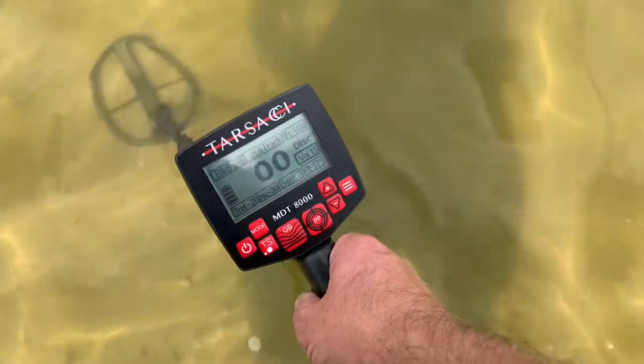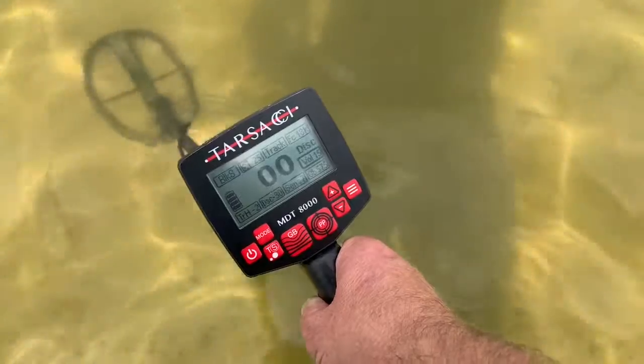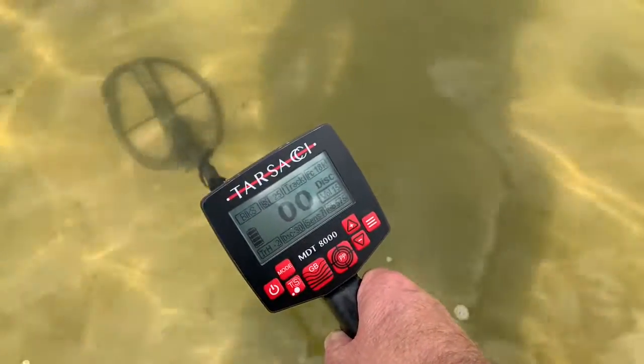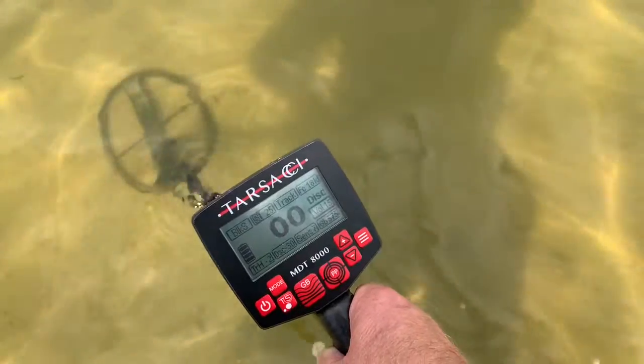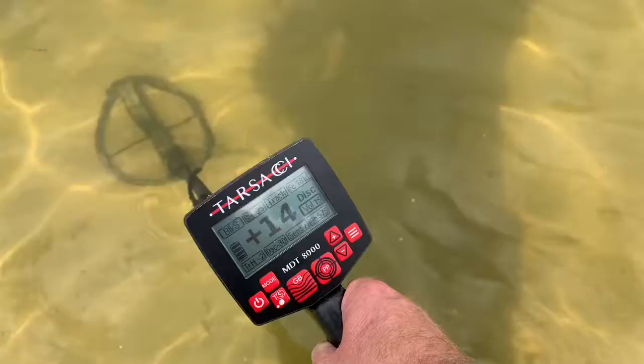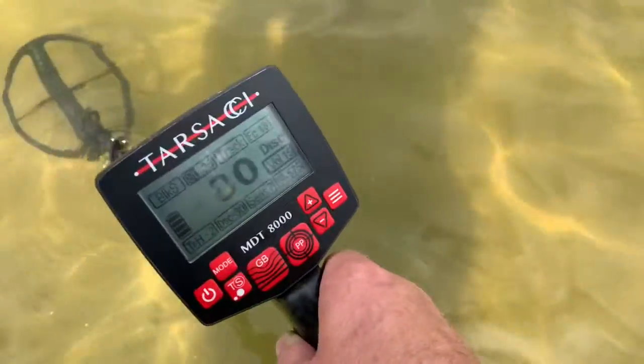Hey, I'm back at the lake again this week. Hopefully I'll do better than last week — last week was pretty dismal. Very few finds despite the really hot weather we've been having. Weather's been okay lately, not been too hot, but we're going to try with some different settings.